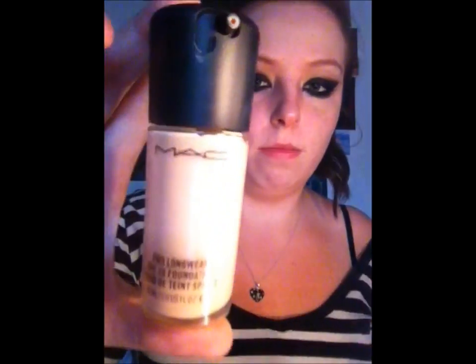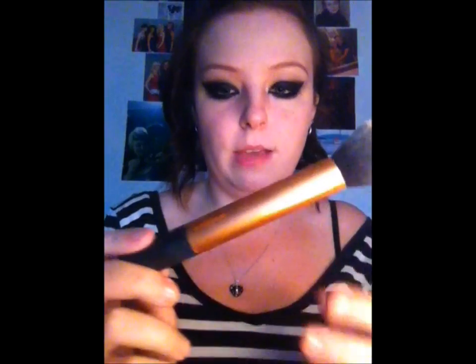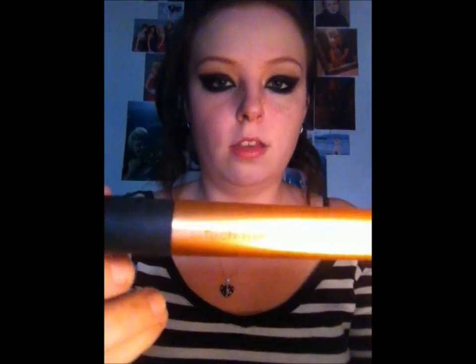We've just moisturised and primed the skin, so we can go straight on with the foundation. I'm using my MAC Pro Longwear foundation in NC15. We're just going to squirt a pump of that onto the back of our hand, then take the Real Techniques buffing brush and buff this into the skin to create an airbrush finish.